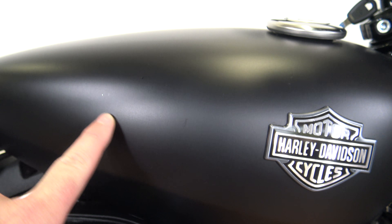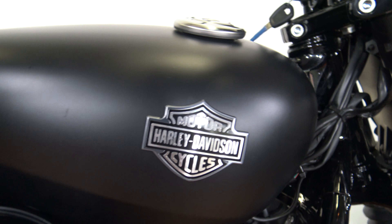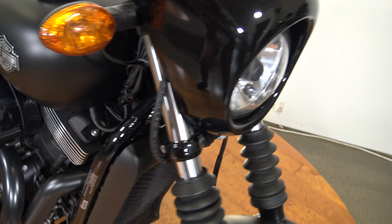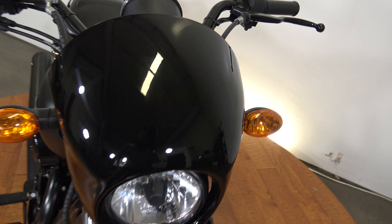Here's the tank — it's looking to be in pretty good shape. One light mark right there and right there. There's the badge with a little bar and shield.